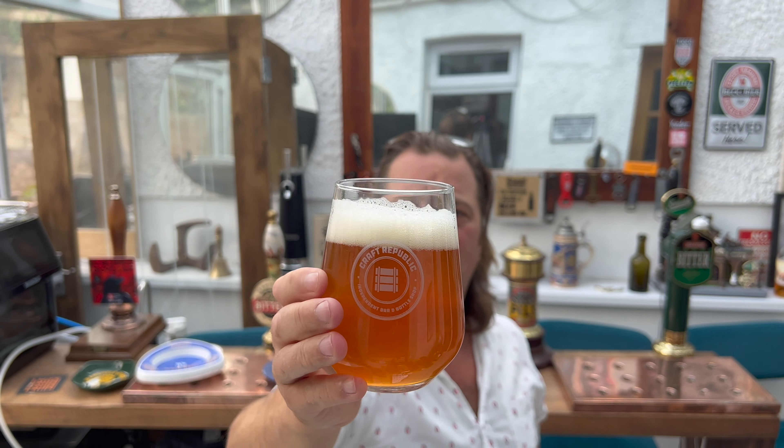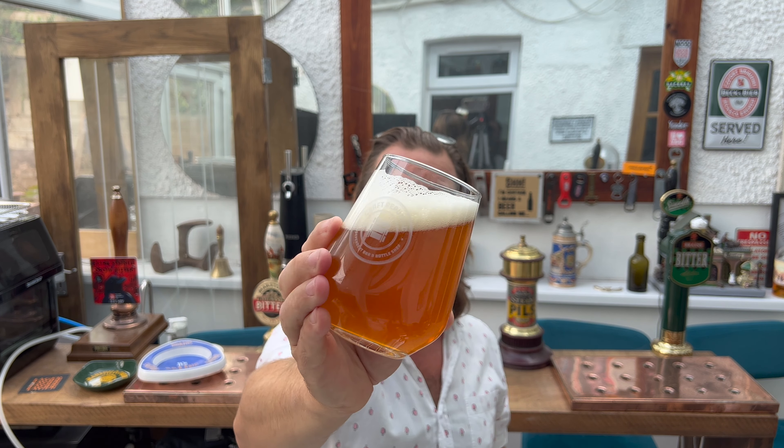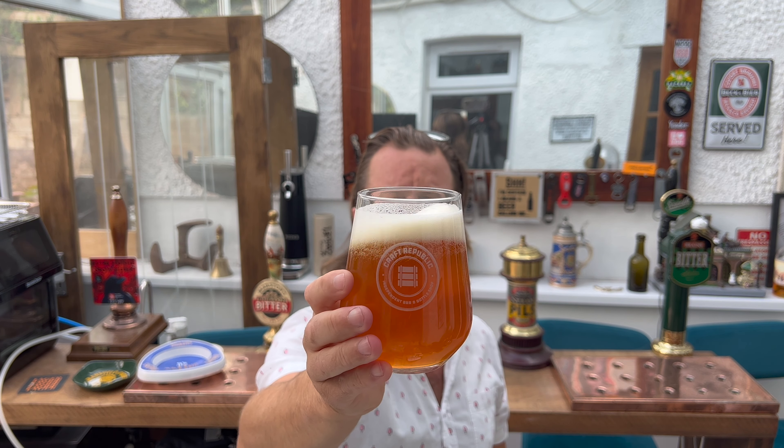It's a deep amber in colour. The head's stayed around quite nicely. Let's get the aroma.